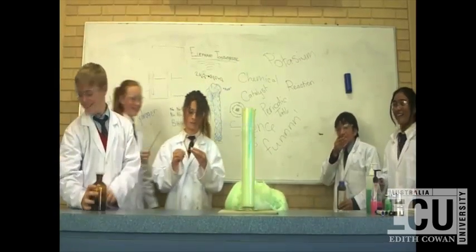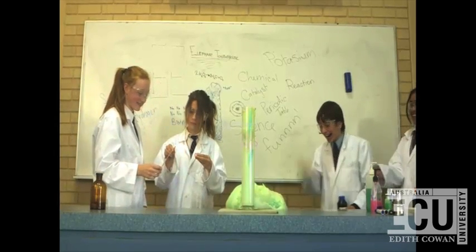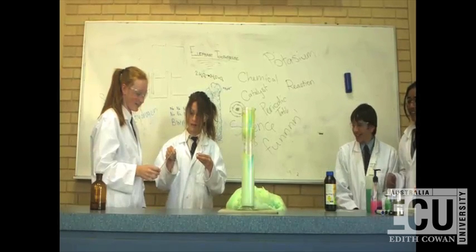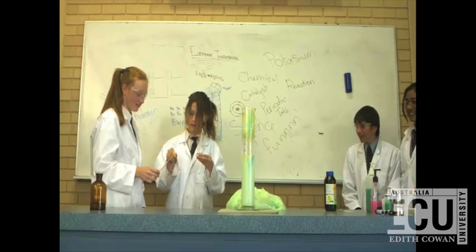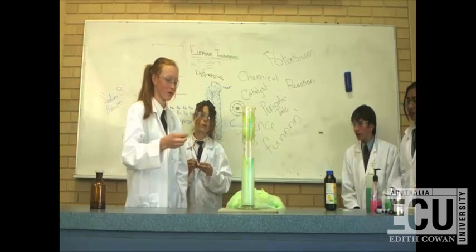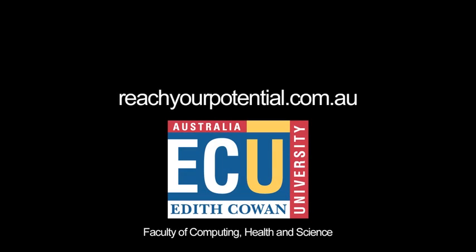Then you light a splint and just blow it out so it still has an ember on the end. And then you put it in the elephant toothpaste to check for oxygen. And if it relights then it obviously is present. But if it starts with the alkaline residue, then check the temperature.